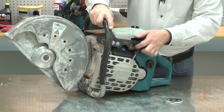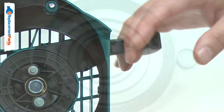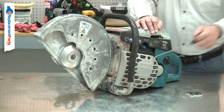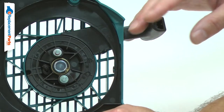The rewind spring pulls the starter rope back into the starter after starting the engine. After years of use, the rewind spring will wear and eventually break. The spring will typically break at one of its ends where it attaches to the pulley or the housing. This wear can be accelerated by using excessive force when pulling the starter rope, or if the starter rope is routinely pulled out to its full length.